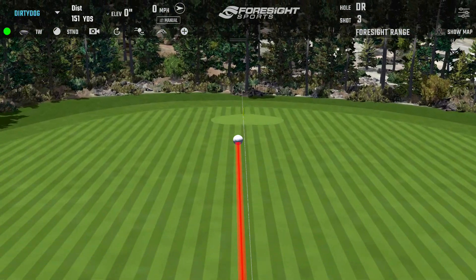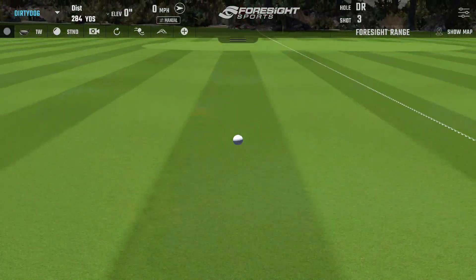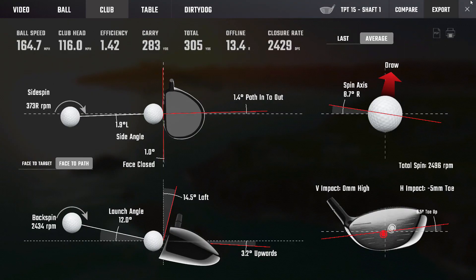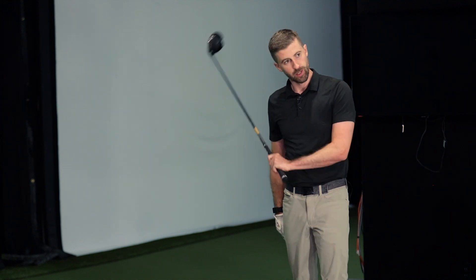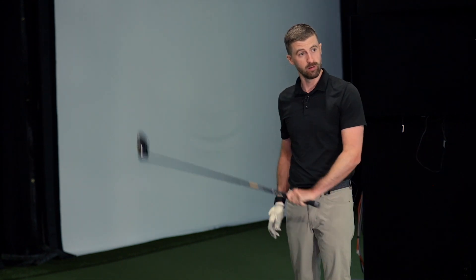That's a nice one — better strike, more centered. As we always do when it comes to shafts, we're trying to figure out which one allows Matt to deliver the sweet spot to the ball most often. If you used torque as a variable and someone started consistently hitting the middle, their ability to control face angle left and right and loft up and down — that's ultimately what we're trying to achieve with the fitting.